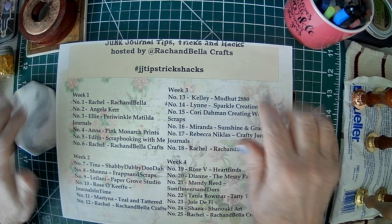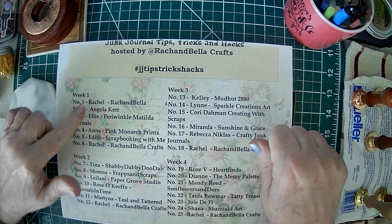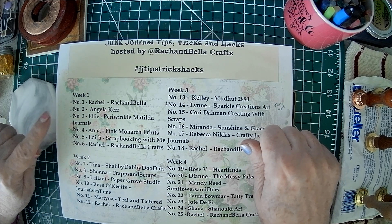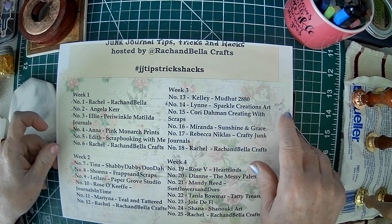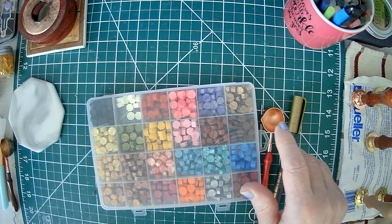There are going to be giveaways, so you need to watch each of the videos in that playlist, subscribe, comment, and like the videos. Then you'll go into a drawing, and there are lots of lovely prizes. So without further ado, we're going to be doing tips and tricks using wax seals.